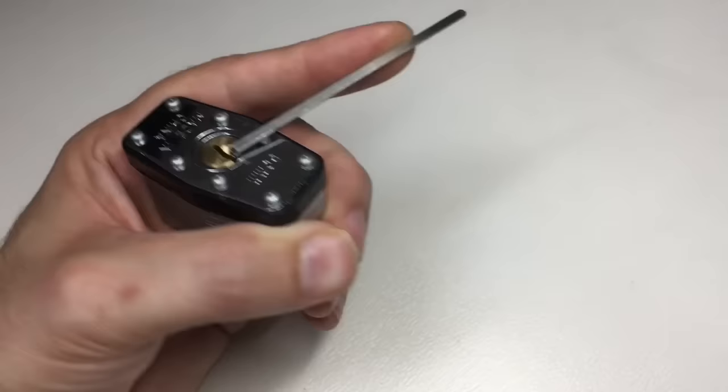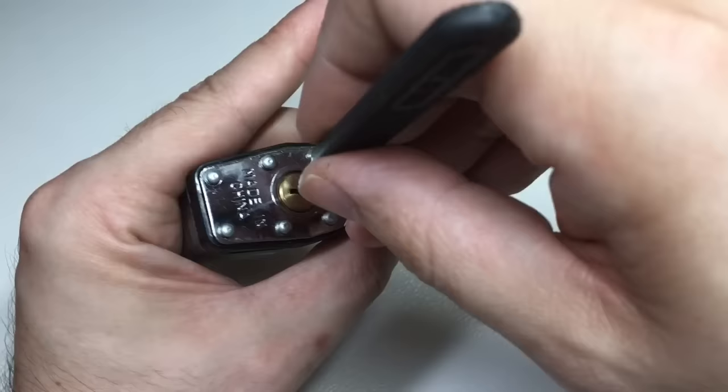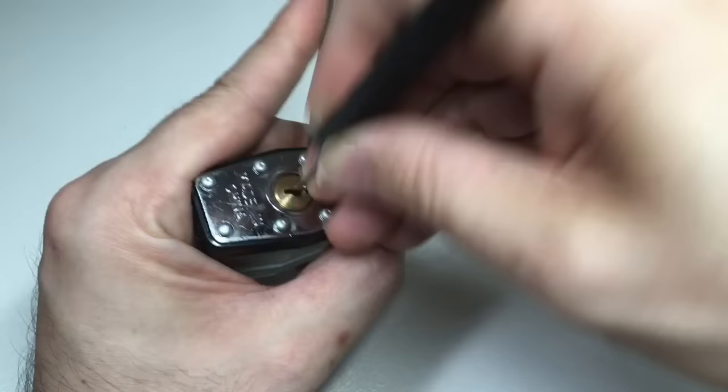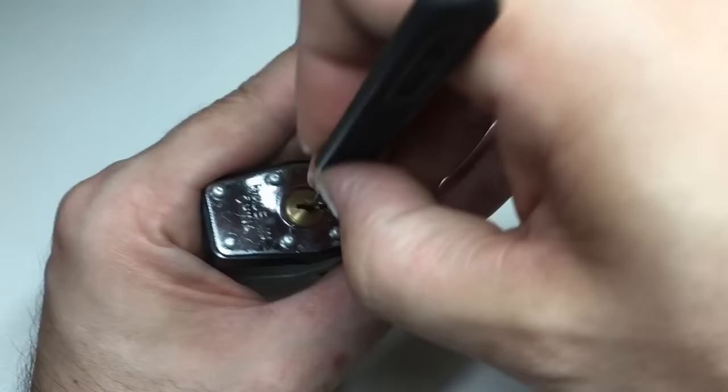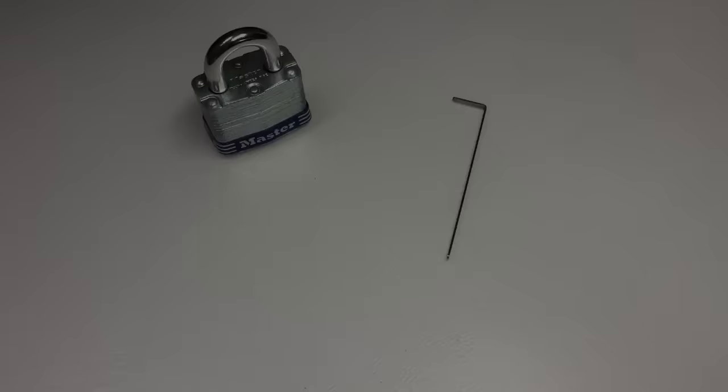Don't put any more pressure on — look at my finger, it's not turned white. Gentle. Put it in and what we're going to do is move it in and out of the lock at different depths, and don't forget to pulse the tension every now and again to free up those pins, and we have an open.